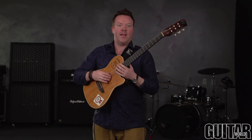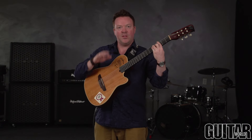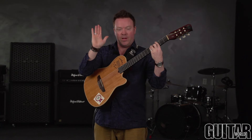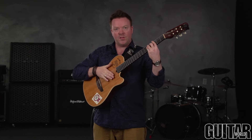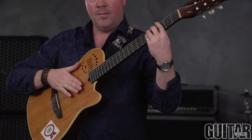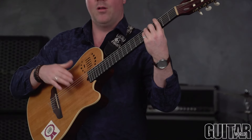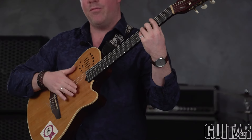The first thing I want to start with today is taking a G major chord, and we're going to use the face of our hand — our strumming hand — and we're going to count it like: 1 and 2, 3 and 4, 1 and 2, 3 and 4.